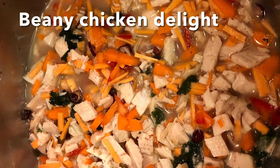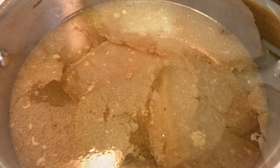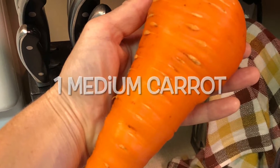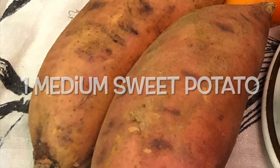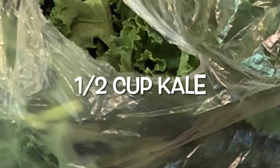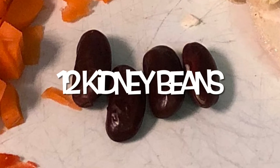For this first recipe you're going to need: four cups of bone broth, unsalted; one and a half cups of cooked chicken; one medium carrot; one medium sweet potato; half a red pepper; and half a cup of chopped kale; two tablespoons of uncooked rice; and 12 kidney beans.